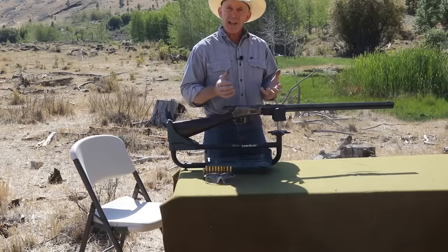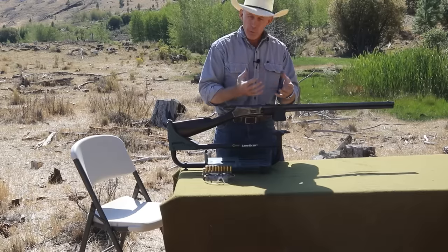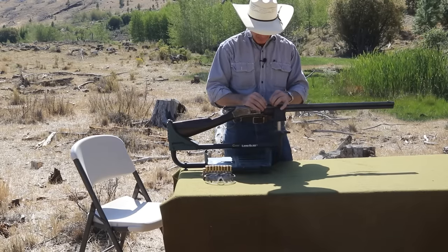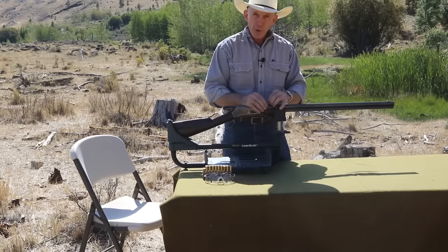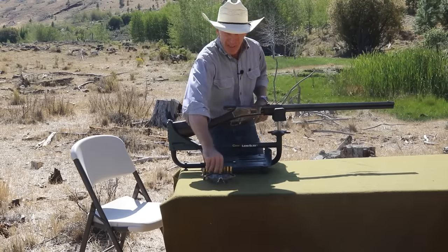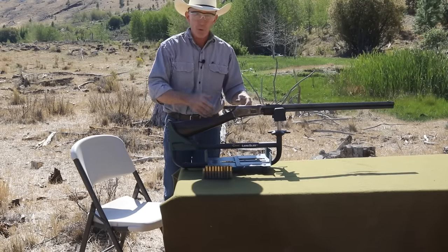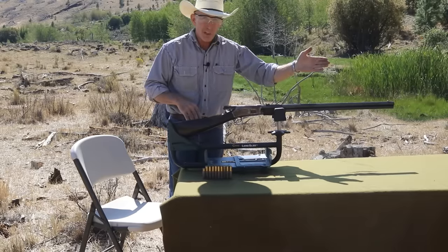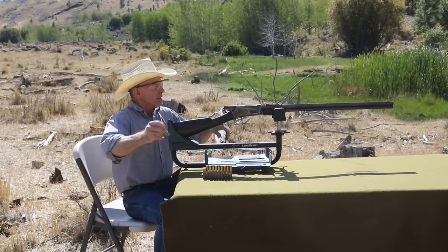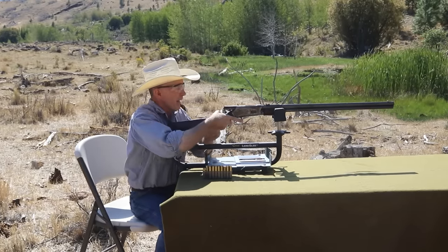We've decided we want to raise the point of impact, so we're making adjustments on the rear sight — raising it one notch on the elevator. I always prefer when I have the choice to use the rear sight; it's just much simpler. With the front sight, for elevation you've either got to get a taller sight or grind off part of it, so it's really not a good choice. Let's take a couple more shots, and if they group up, we'll call it a day.